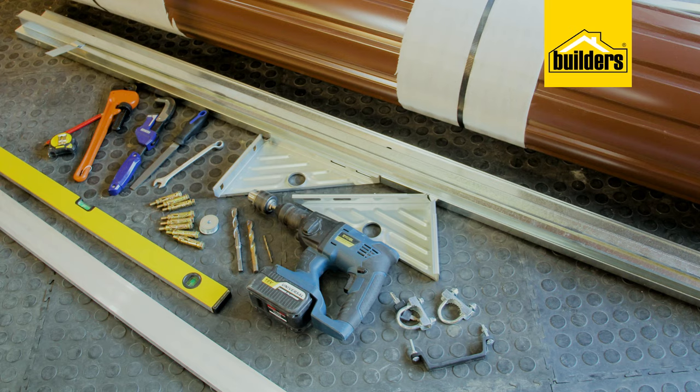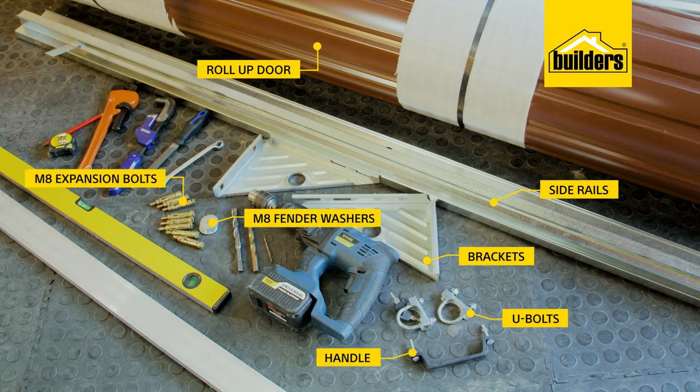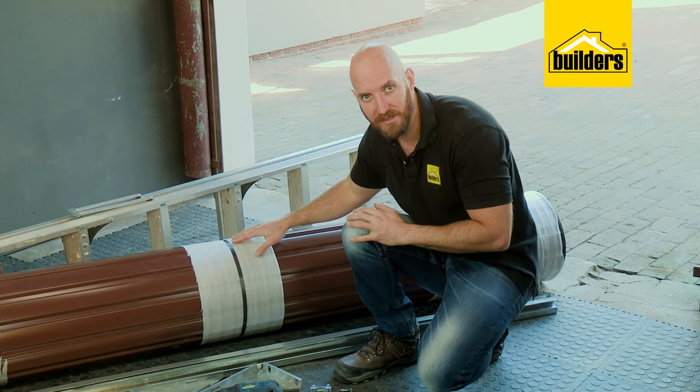This is what you'll need to install your door: your selected roll-up door, which comes with two side rails, two brackets, two U-bolts, and a handle. You'll also need eight M8 expansion bolts and eight M8 fender washers. It's very important not to cut the straps until the door is in place on top of the brackets.